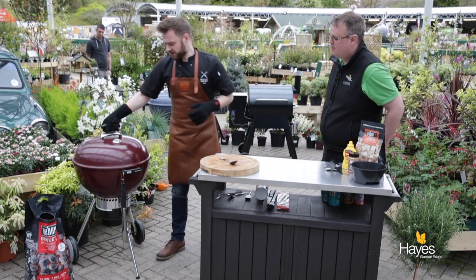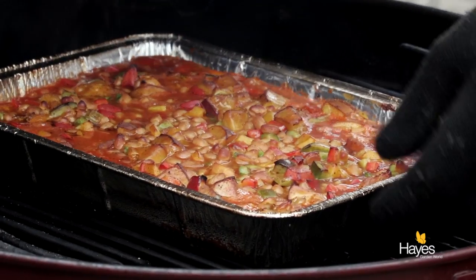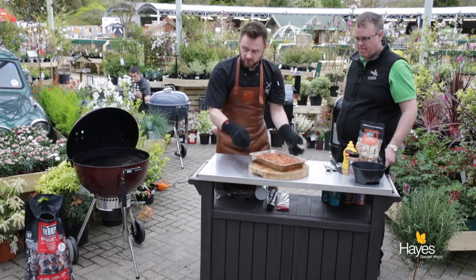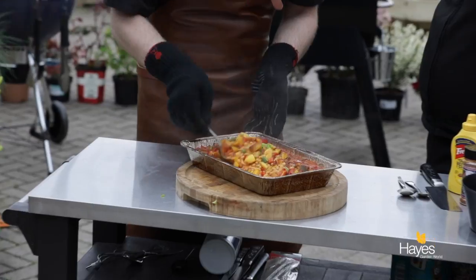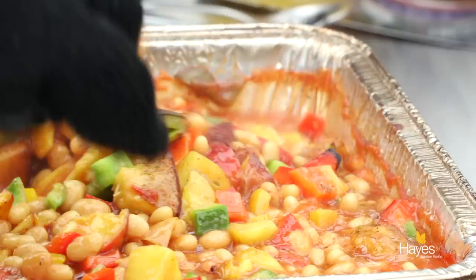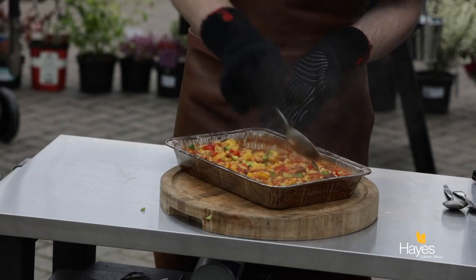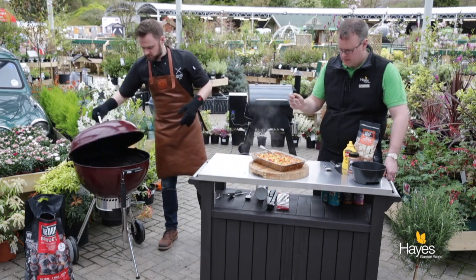Well we're back — baked beans! About half an hour, bubbling away nicely. Wow. So we'll take these off. If I just stir that through you can see the difference in colour between what was on top and what's underneath — so that smoke has really got in. We can smell it, can't we? Yeah, you can smell the peaches as well. Really beautiful. A nice colourful side dish — I'll just close the lid on the BBQ.